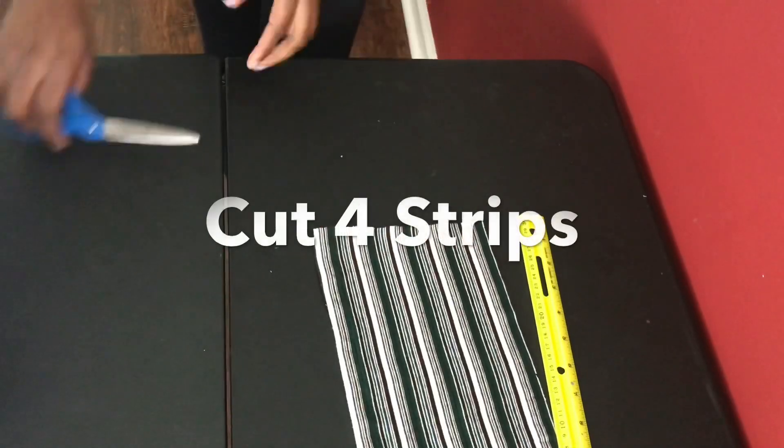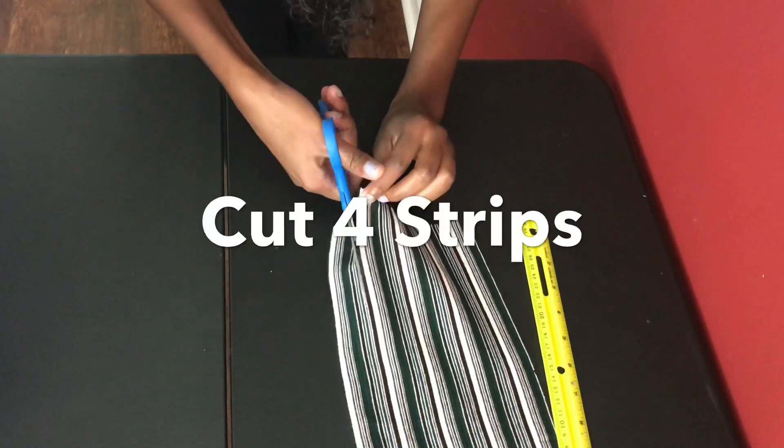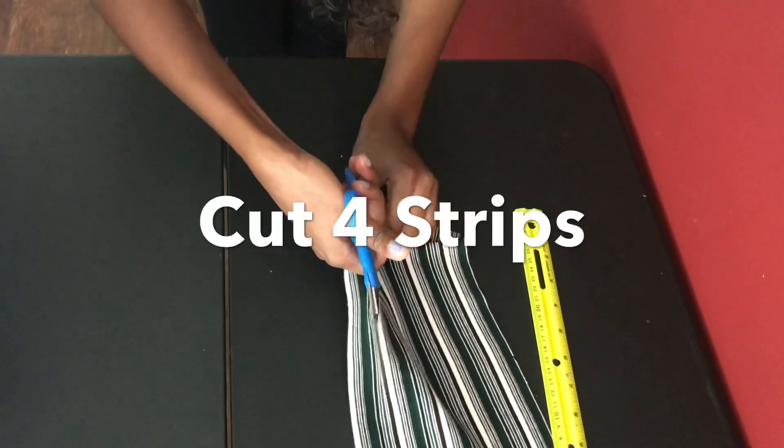Now take that same back piece you just cut out and cut it into four strips, because these are the strips that are going to help you wrap your shirt in the way you want it to.